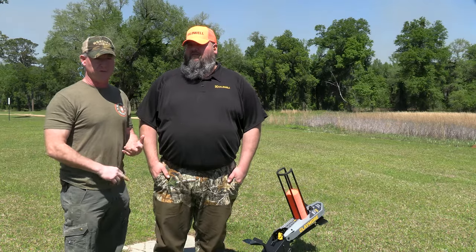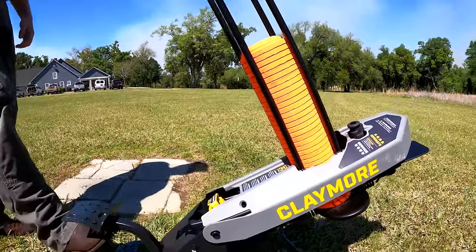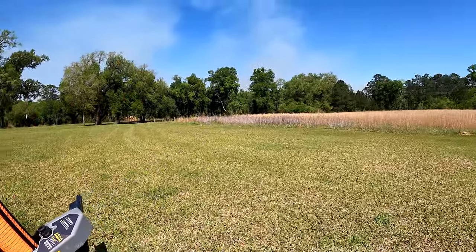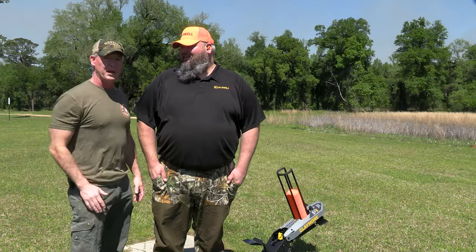It's fun, and it's foot-pedal activated, but it's super easy — it doesn't take a lot of power. We've had kids, women, small men — anybody can cock this thing and shoot it. So we're going to play with it a little bit and show you the Caldwell Claymore.